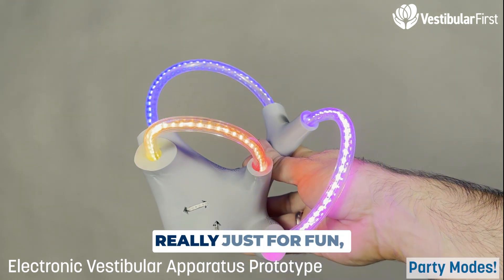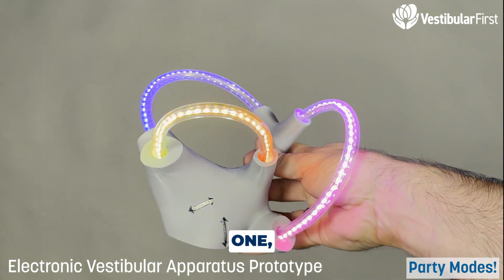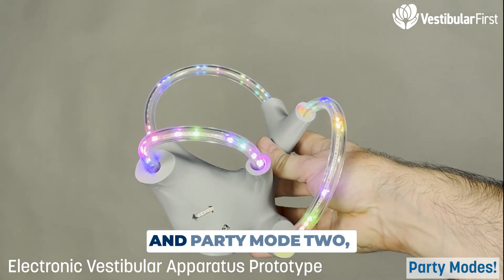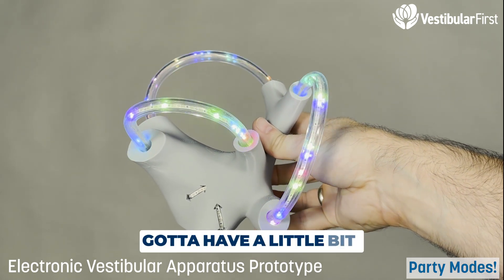The last two modes are really just for fun: party mode one is just a rainbow effect, and party mode two is sparkle rainbow. Because you've got to have a little bit of fun.